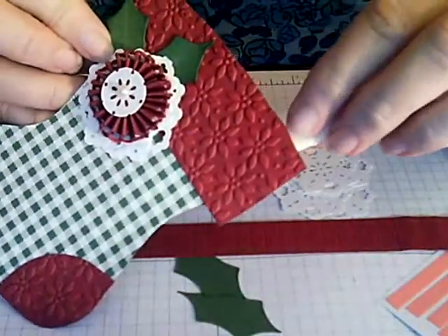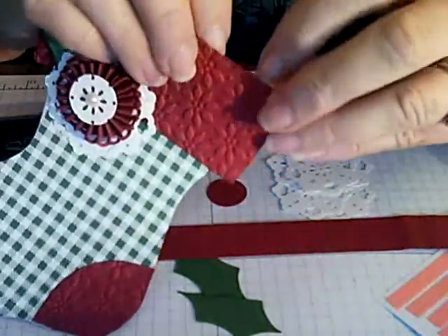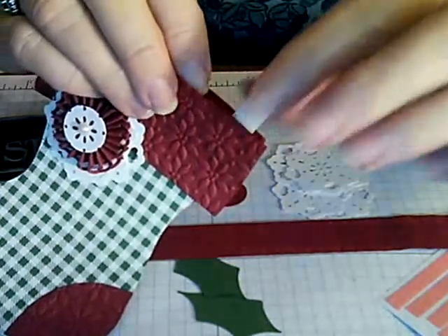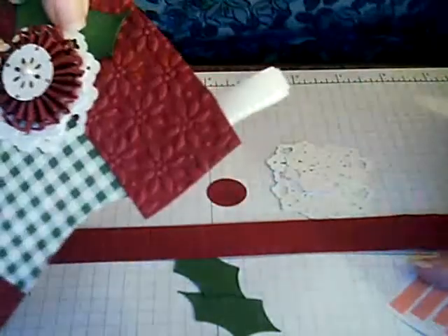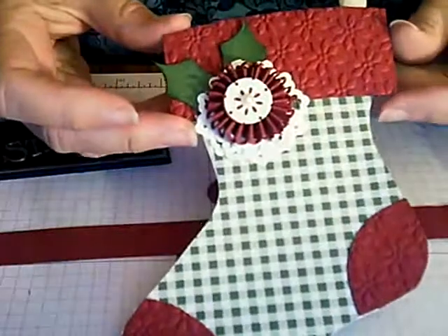Then you're going to add your half pearl and your velvet ribbon. Put a little sticky strip on the inside of your cuff and slide the ribbon in and press to hold it steady. And there is our stocking — I hope you enjoyed that!